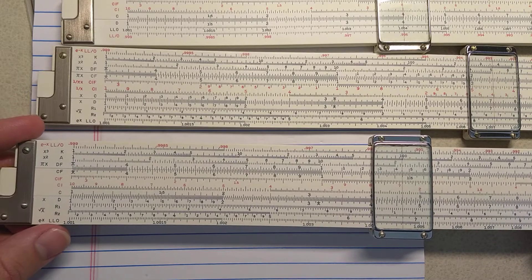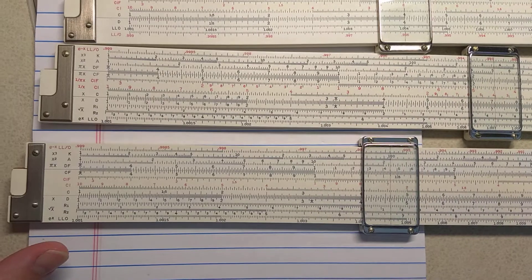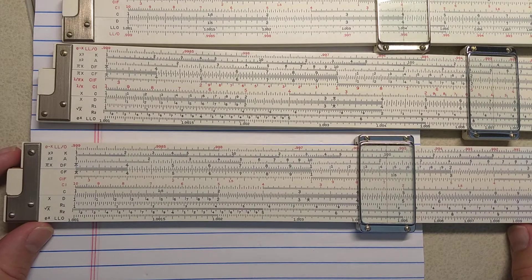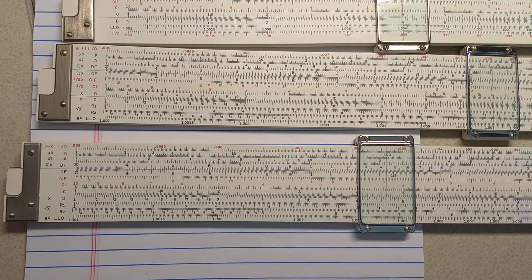Let me know what you think. Let me know if you have any other Frankenrolls that deserve mention, cool combinations of things, or anything like that. Have a great day. Bye.